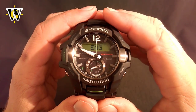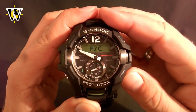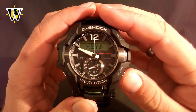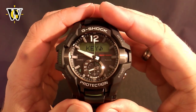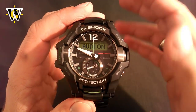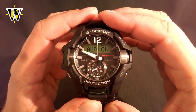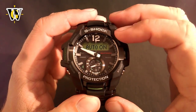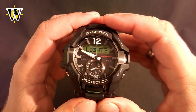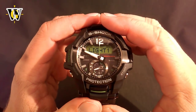Pressing the mode button again asks you for the language of the day — this one has English, Spanish, French, German, Italian, and Russian. Pressing mode again asks whether you want the watch to make sound when you press buttons, or you want it muted. Pressing mode again asks you for auto light — you can turn it on so I can show you how it works. Pressing mode again asks you for the light duration: if you leave it at 3, the light is on for 3 seconds after you press the button; if you put it to 1, it's on for 1.5 seconds.